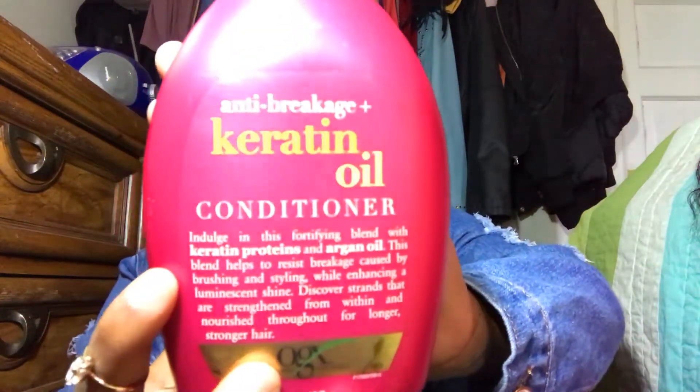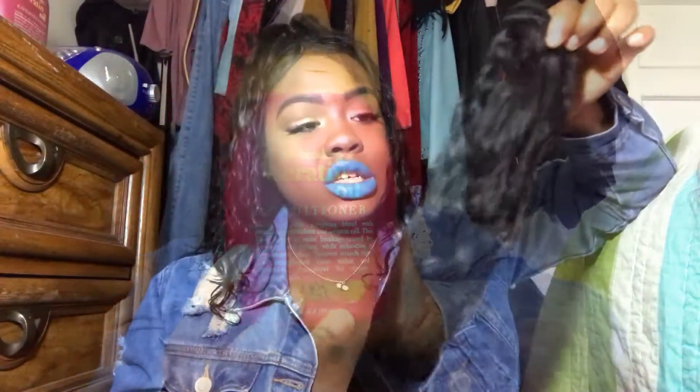When I first got it, I co-washed it using this keratin oil anti-breakage conditioner. It is extremely soft. My hair is wet right now, which is why the curls are a little more defined. I love this hair so far. I do have the closure in, and in other videos I just had the regular middle part because the closure came already middle-parted.